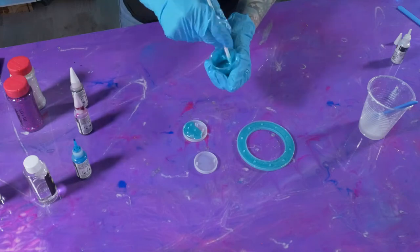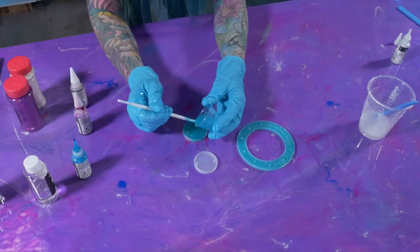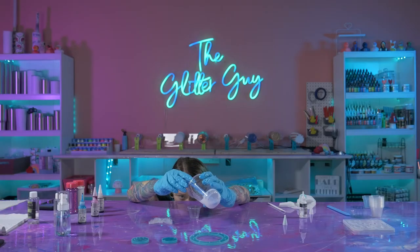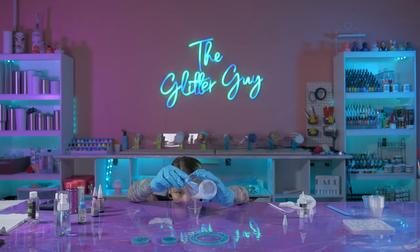The two rings that you see here that already have epoxy in them are going to be your top parts. This part that I poured last is actually going to be at the very bottom of your wind chime, if that changes the way you make your designs.